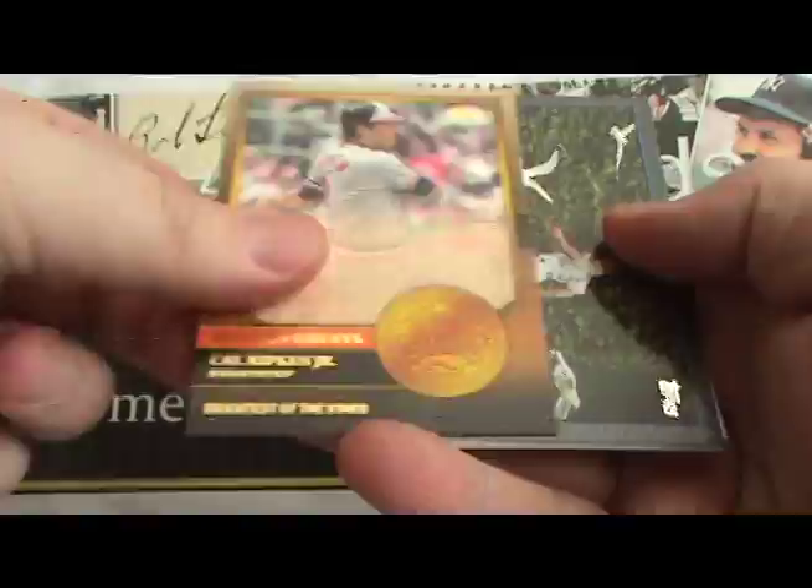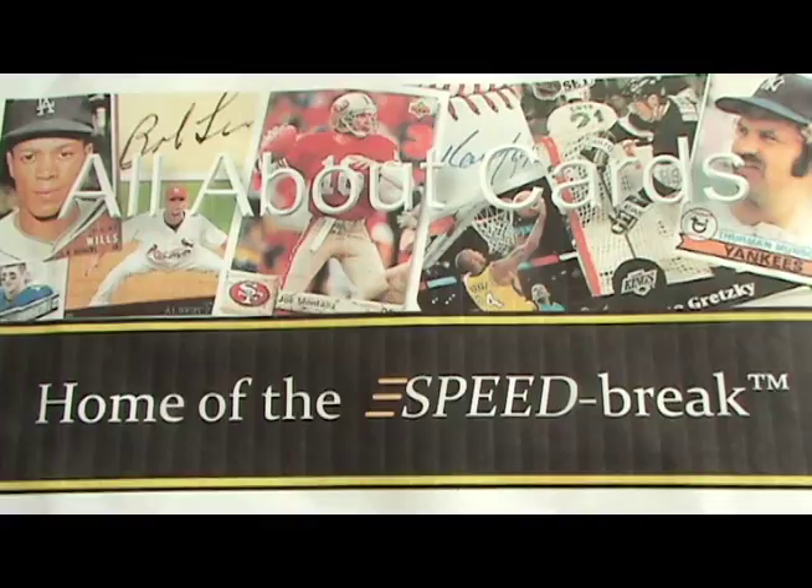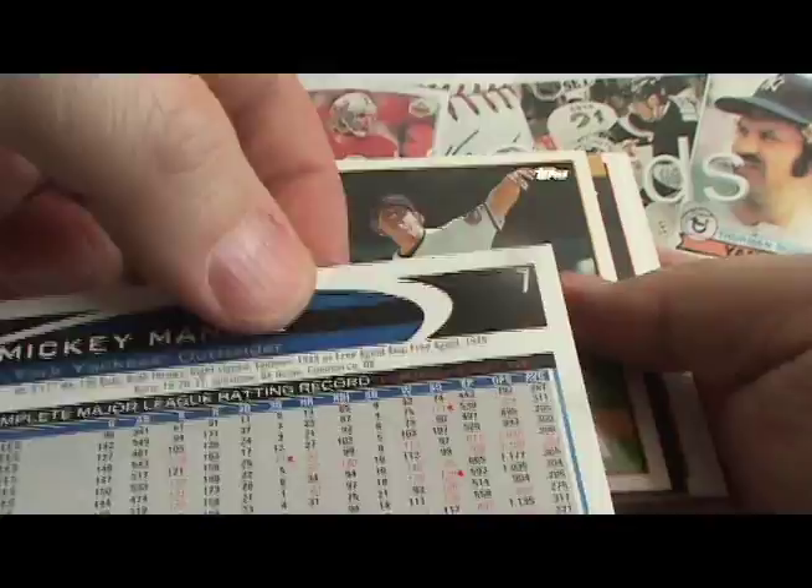Here's our first big hit — that was a Reed Johnson card, a black border, number 261.